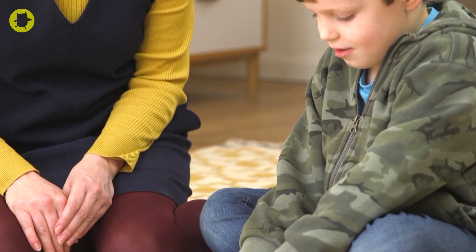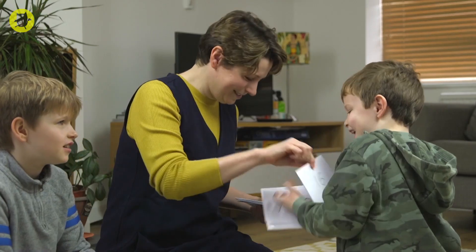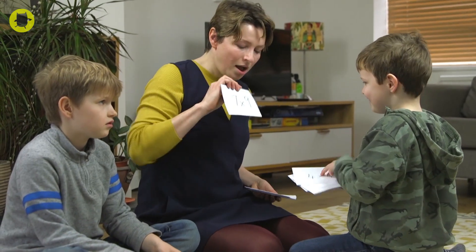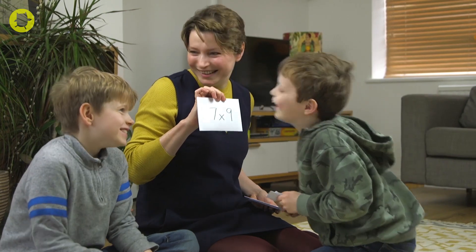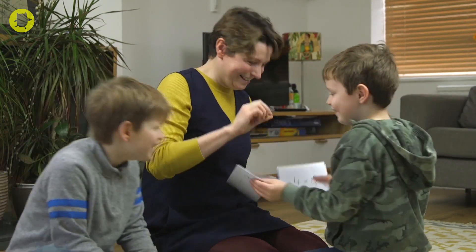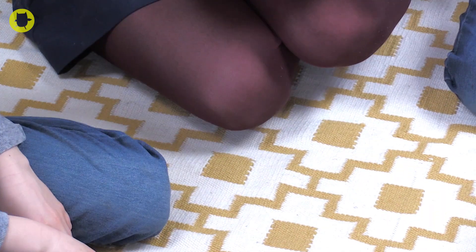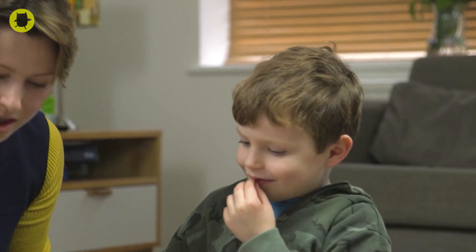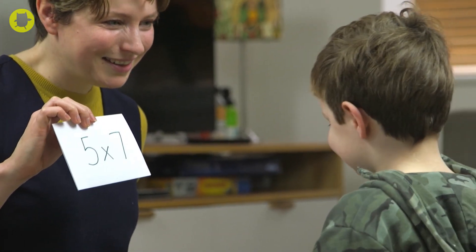Turning it into a game works really well for my children. There are some great games online but it's just as easy to make your own. Help your child make a set of flashcards for each times table, or you could buy a set with the multiplication calculations on the front and the answers on the back. Shuffle the cards and display the calculations at random. How many can they get right in a minute or two minutes? They could make a scoreboard to track their personal best. If two or more children are playing, the first to get the answer right wins that card. Play to see who can collect the most cards.